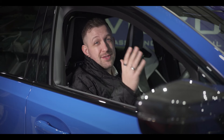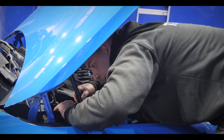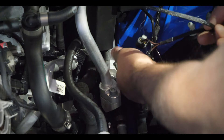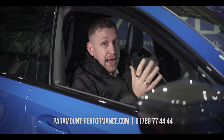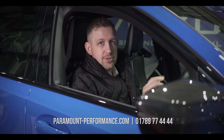I am seriously impressed with the relative simplicity and the excellent power gains delivered by the JB4 tuning system. As mentioned, if you are a competent home mechanic, this is something you could tackle yourself. However, there are some things to be careful with and a couple of trickier aspects to the install. For peace of mind, why not book your car in with us and have our experienced technicians complete the installation for you. If you own an S58-powered BMW M2, M3, or M4, this is a well worth the investment. Find out more at paramount-performance.com or call us on 01789 777 444.